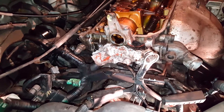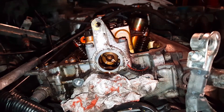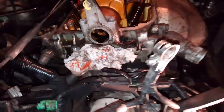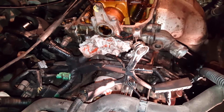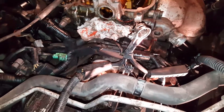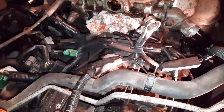We pulled the distributor out. You can see inside there it's got a little groove in the cam, so you don't have a lot to worry about as far as timing issues. There's gonna be a little bit of oil that will pull out, so I usually put a rag or something under there.